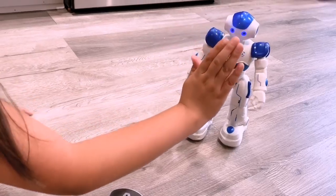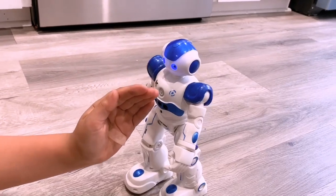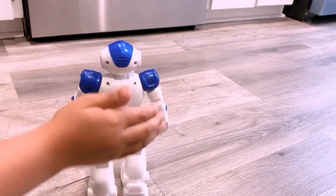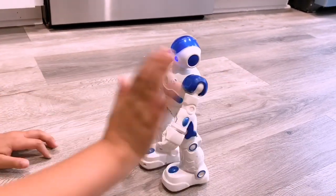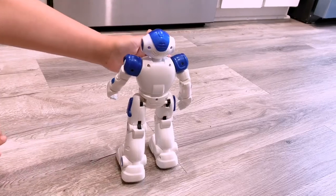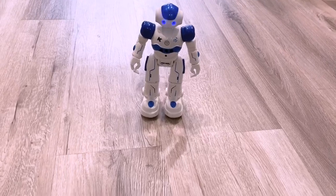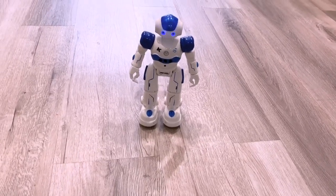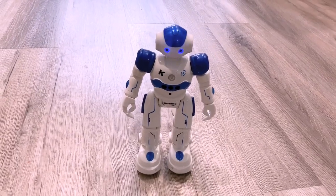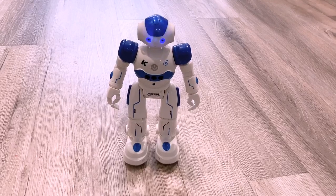Let's put our hand in front and look how it moves. Let's see if it senses it. The robot says: 'Hello buddy, I'm your new partner, Airlock. I have a lot of skills — I can sing and dance. Come on, let's rock and roll.'